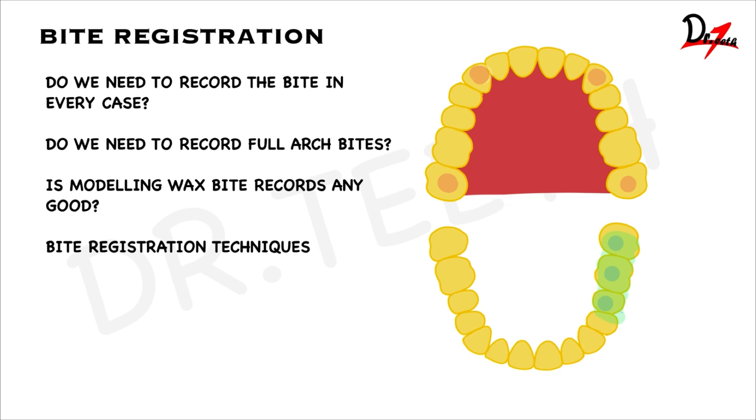Now let us talk about the bite registration technique. The first technique we already discussed — the erroneous one — is having material all along the occlusal surface and asking the patient to bite. The correct method is to put the material only on the area where you have prepared the tooth. Another technique is to ask the patient to close down into maximum intercuspation first and then inject the material from the side while the patient is in maximum intercuspation. Once the material sets, ask the patient to open and remove it. That is one more method of bite registration.